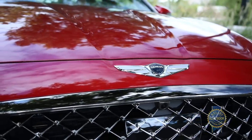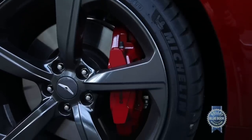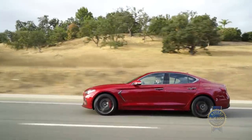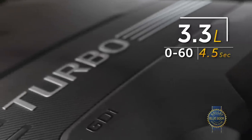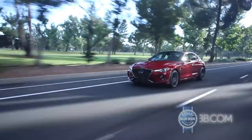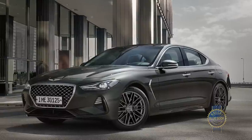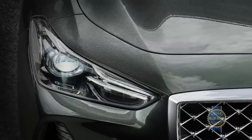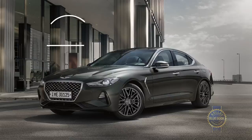The higher up the trim food chain you go, the more goodies come with you — like leather seats, sunroof, heated and ventilated front seats, navigation, Michelin Pilot Sport 4 summer tires, a limited-slip differential on rear-wheel-drive versions, and Brembo brakes. Across all trims, add $2,000 and you get all-wheel drive. Stepping up to the 3.3-liter turbo brings more horsepower, and the 3.3T Sport includes an electronically controlled suspension. The top-of-the-line all-wheel-drive Design Edition, with exclusive Black Forest Green paint and cream Nappa leather, will run you around $52,000.